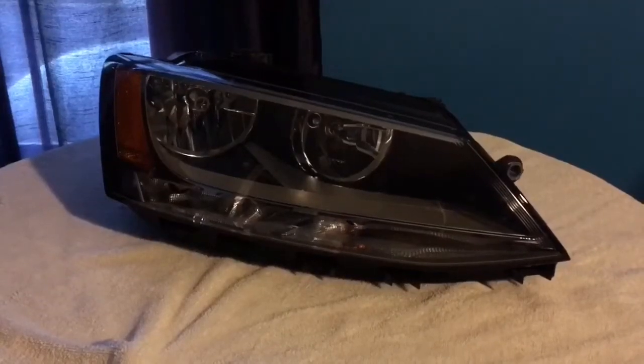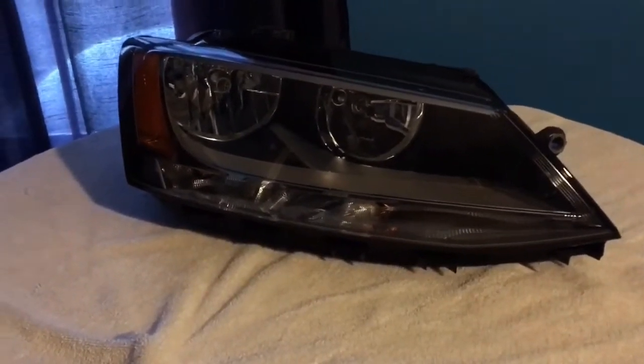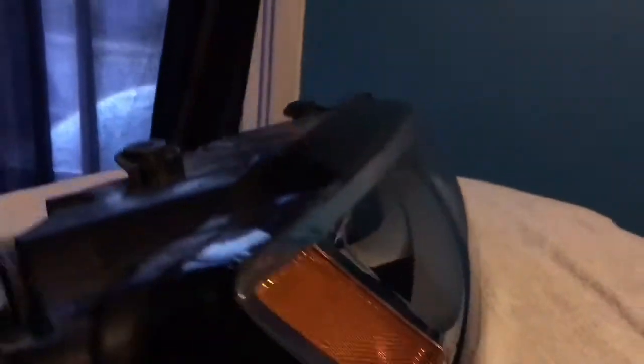Alright guys, without further ado, here is the headlight — the passenger side one that came off my car. Let's look inside. There's a halogen bulb in there, a bulb in there, a bulb in there, and an LED bulb in there for the daytime running lights. There's also an amber bulb here for the turn signal. All the bulbs look pretty much stock except for the daytime running light one.